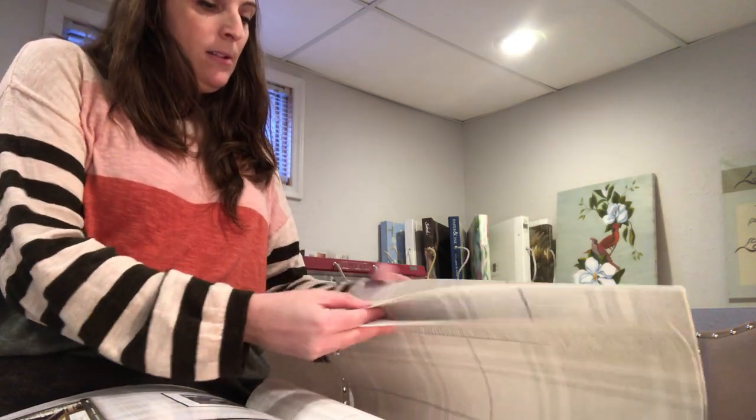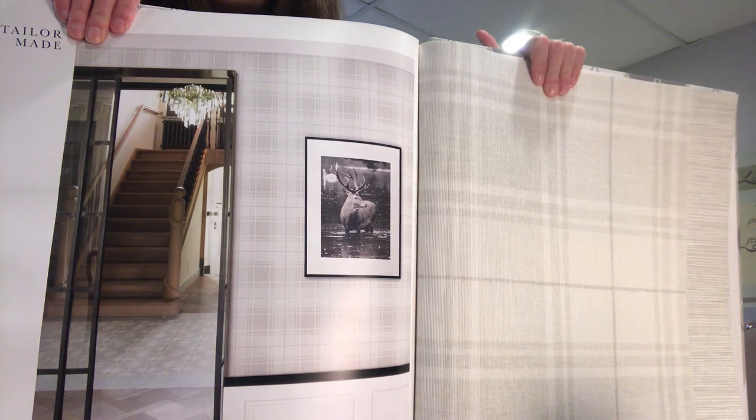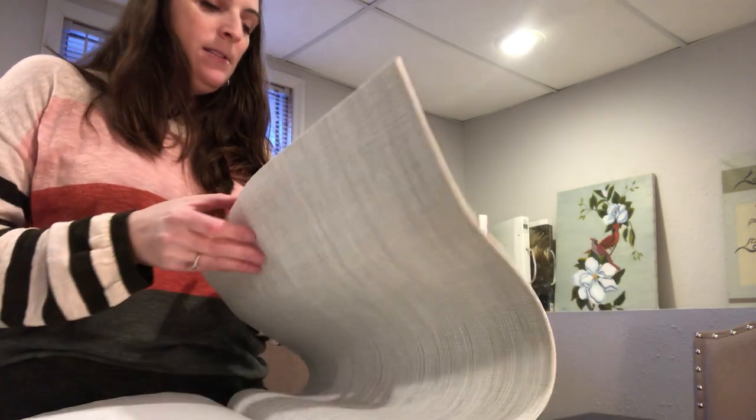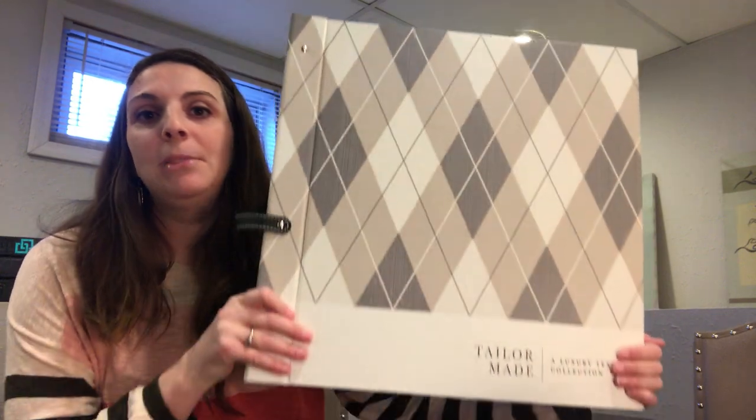I think that's about it - just a couple more colorways of plaids and grass cloth in general, just to show you how many different options there are in this book. I hope you enjoyed this. Ten minutes is a long time, so if you're still with me, thank you so much for sticking around. But if you are interested, please give me a call - I'll bring all my books and we can have a blast going through all of the wallpaper books and seeing what would work best in your house. My number is 402-750-3906, or visit my website, PeacockinteriorsNE.com. Thank you, see you later.